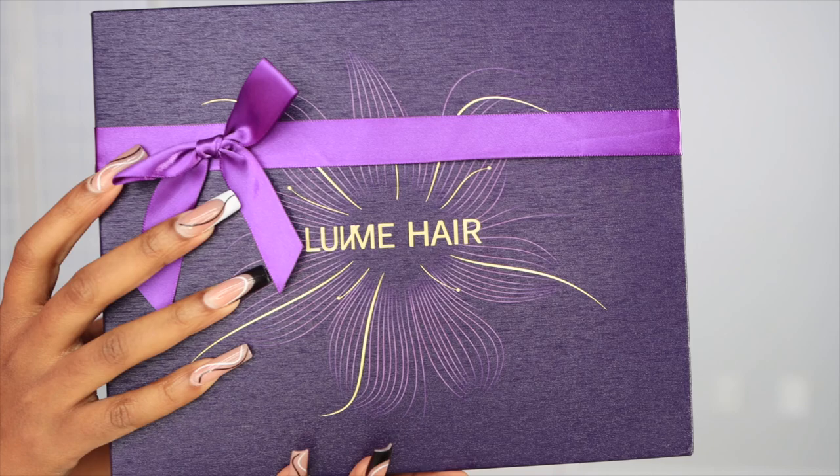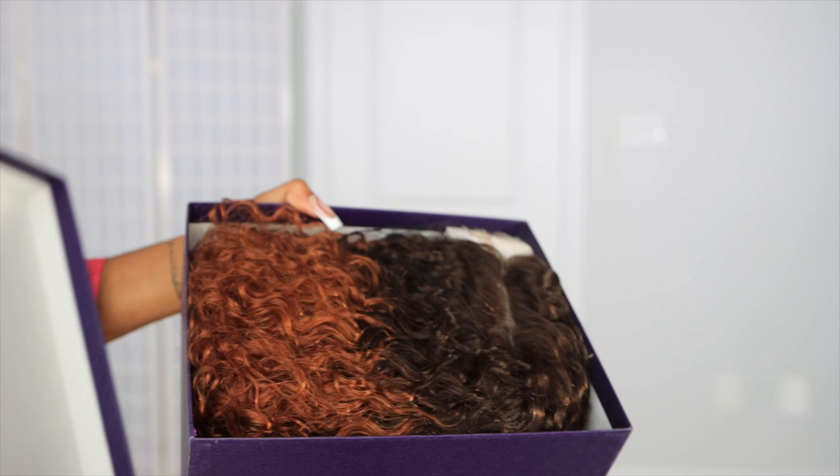Welcome, beautiful people, welcome back to my channel. I am Chef B — make sure to subscribe down below. We're about to install this unit from lovemehair.com and I want to show you what the wig looks like.